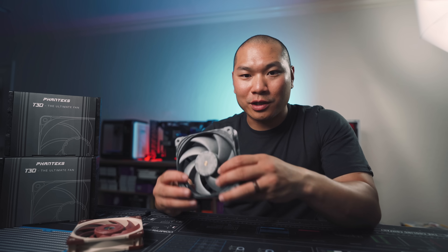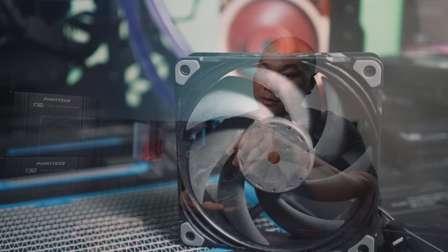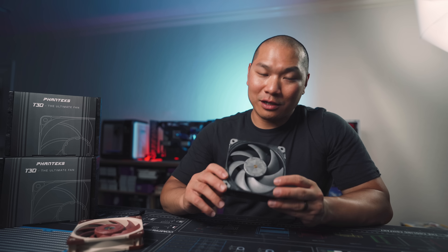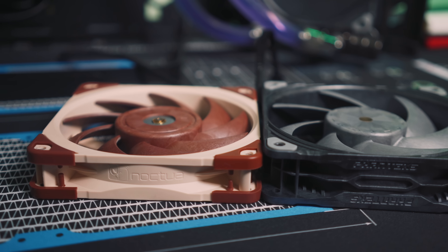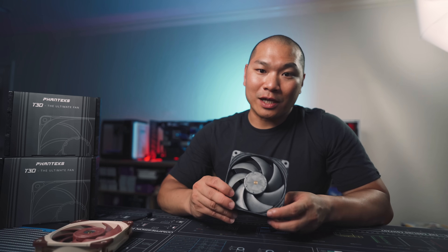We've got another one here that exudes that same level of confidence. Today we've got a monumental product — a brand new 120 millimeter fan from Phanteks. Most of us are more familiar with Phanteks for their cases, but as the company's name might suggest they do in fact make fans. Thanks to Phanteks for letting us review these; they provided the fans for testing but I haven't been paid and they haven't contributed materially to the testing methodology.